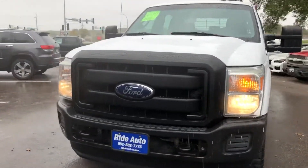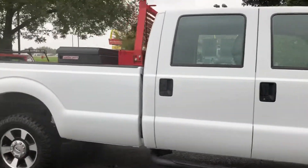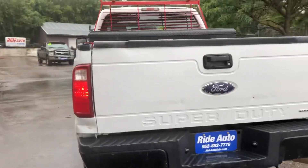Hello again from your friends at Ride Auto. We got a 2011 Ford Super Duty F350 one-ton. This is a full crew cab, four-door, long bed, four-wheel drive with the FX4 off-road package. It's got the 6.7 liter Powerstroke turbo diesel and the trailer tow package.